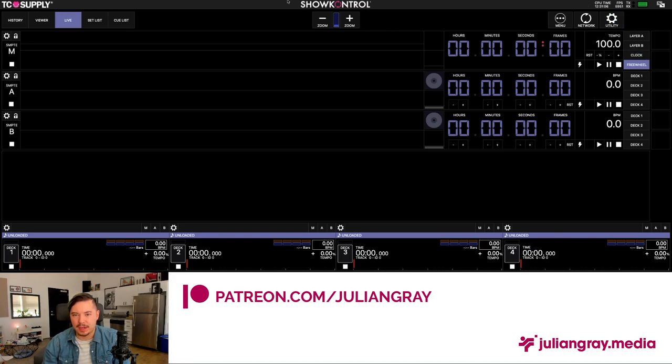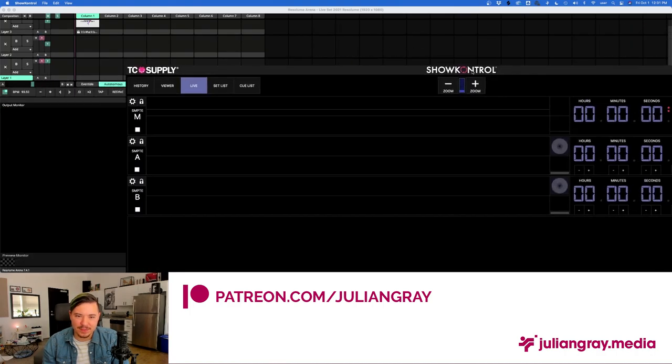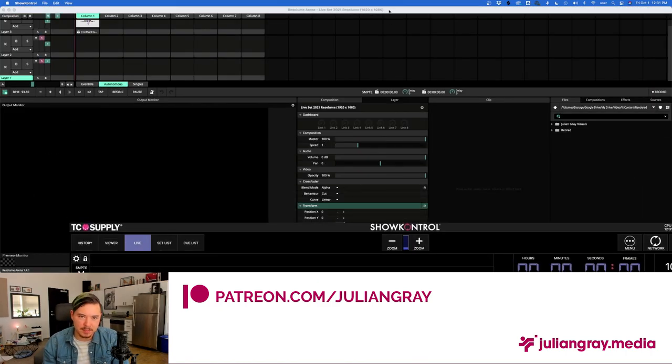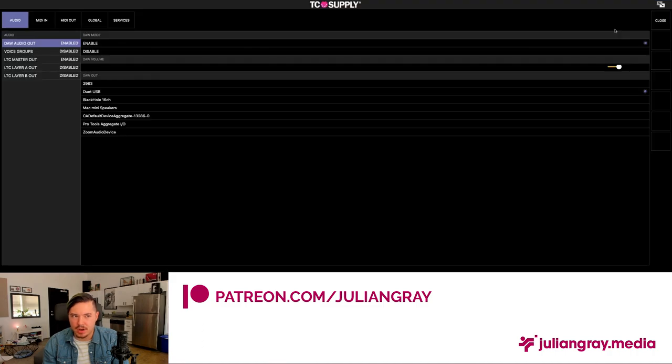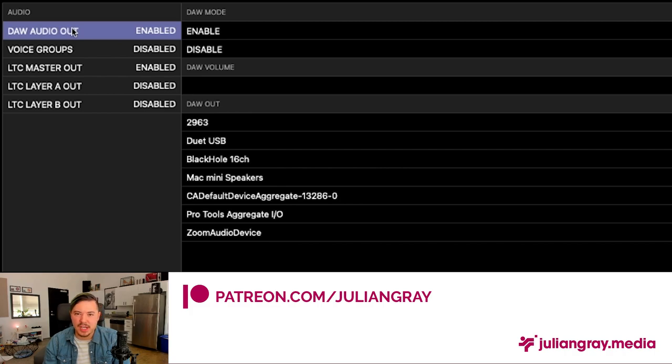Before we get into anything else, I'm going to go through the setup process for getting this working with Resolume. One of the most annoying issues with Show Control is that there is no window rescaling, so we're dealing with this full-size window for the duration of this video — that's why I have hiding on on my dock to maximize screen real estate. We're going to go to the Utility page on Show Control, which is your general settings for inputs and outputs of the program.